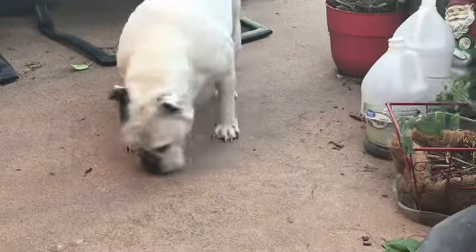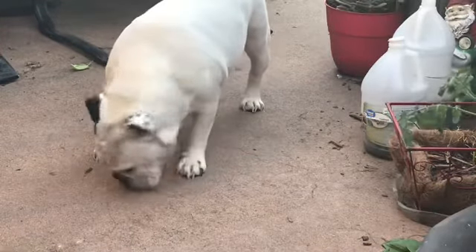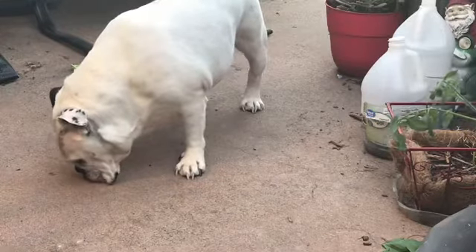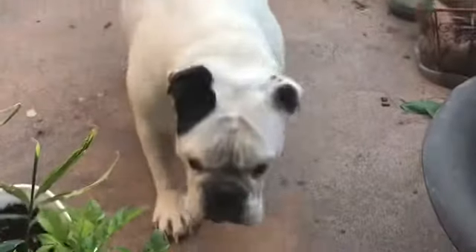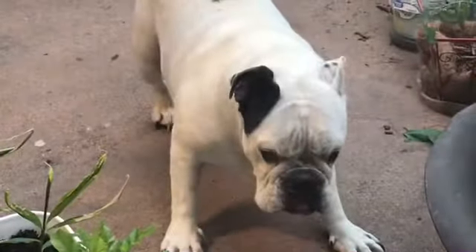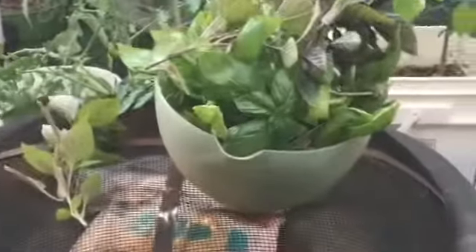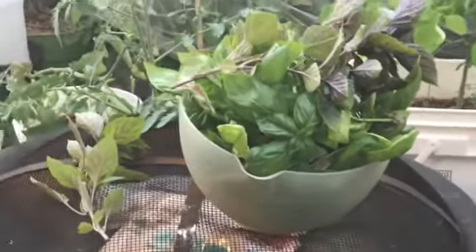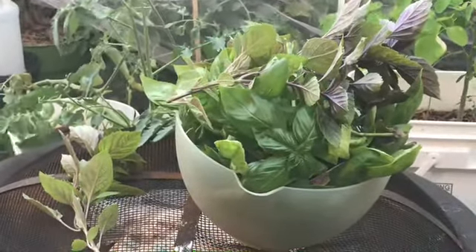She came out for a brief moment to go potty and of course to be nosy, and now she's running around trying to get my attention. But it is time for us to go into the house. She wants me to run after her, but no — I am taking this basil in the house. I was distracted looking at the elderberry, but I'm taking this basil in the house and I am going to make some pesto.